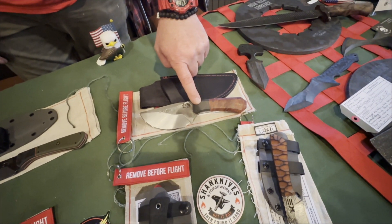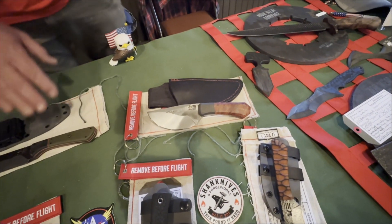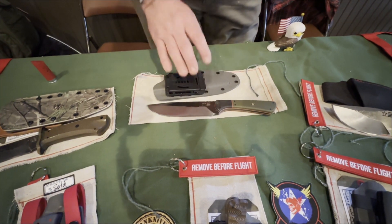It's got an F-16 carbon fiber brake rotor bolster on there. I like to use that a lot. Coming from the military as an Air Force aircraft mechanic, I used to rebuild the brakes, so that material means something to me.